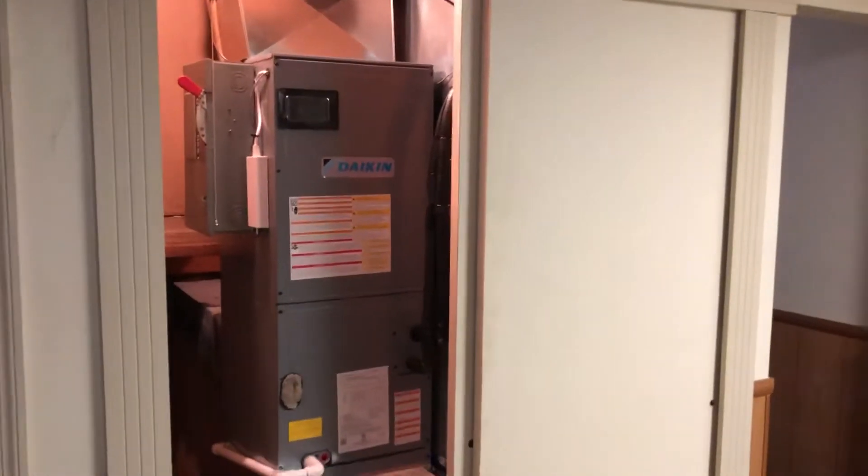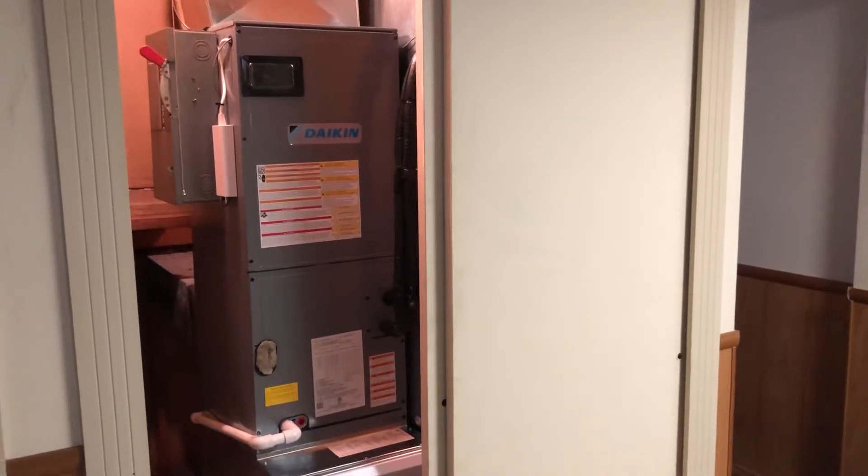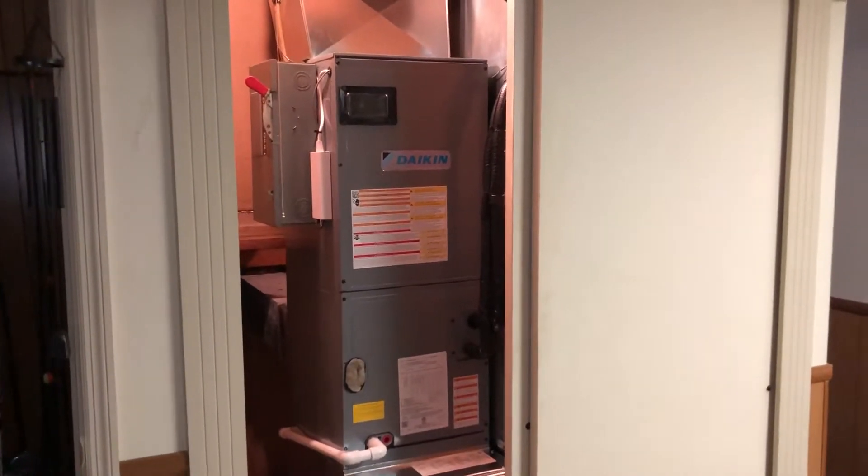Good afternoon, this is Mike with Compass Heating and Air. We came back out today to do some additional settings with the derivative commissioning VRV system.